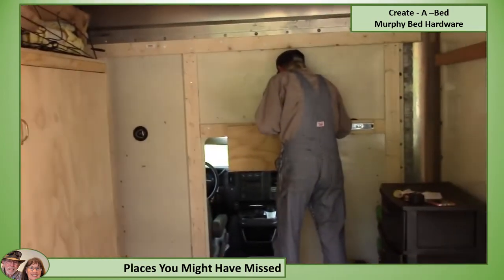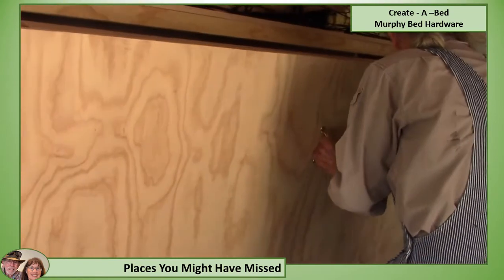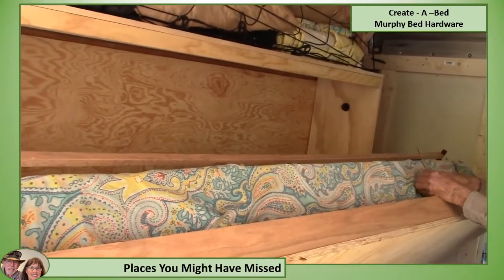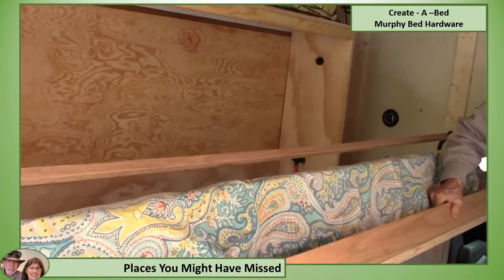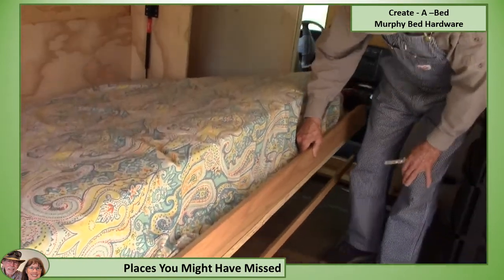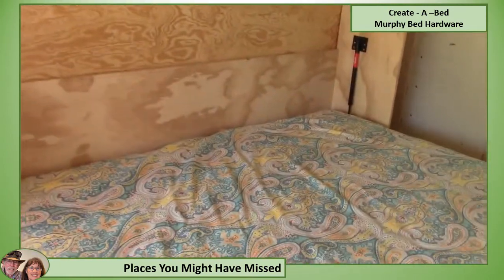Gerald, do you want to show them about this Murphy bed? Now at our age we're really concerned about how easy this would be to raise up and down, and this just really goes up and down one-handed. You've got your foot rail. Now he really worked hard at this, and if you don't have any experience with woodwork I would not suggest trying to do this.